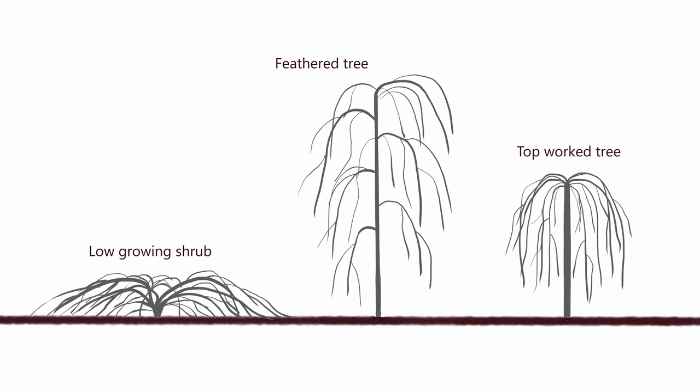There are basically three forms of this plant: there's a low growing shrub, there's what we call a feathered tree, and then we have a topwort tree — that's the one we have in our garden and prefer to grow. We think it's a slightly more interesting umbrella shape. If you grow hybridus pendulus as a shrub it grows to about 60 centimetres with a spread of about two metres.